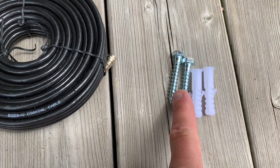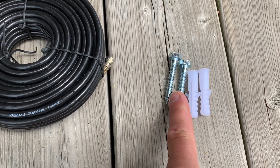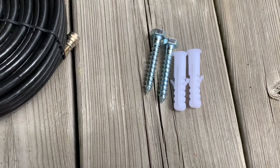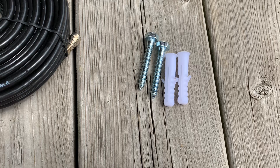A couple of other minor details about this kit — the anchors and leg screws that came with the kit I will not be using. Those are only used if you're mounting the antenna to a brick wall or something like that, so we're not going to use those today.